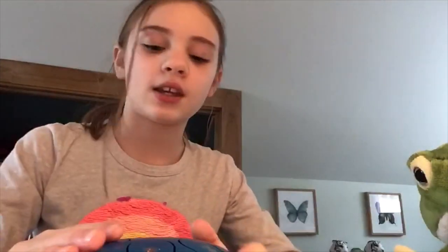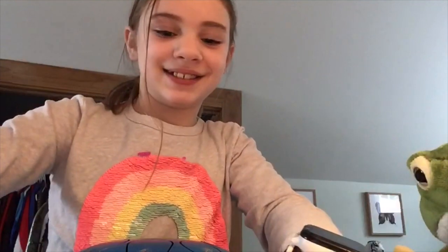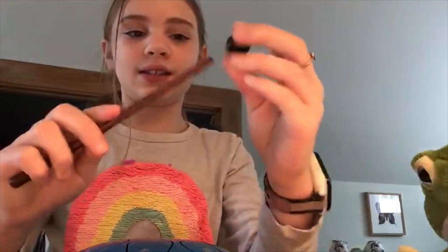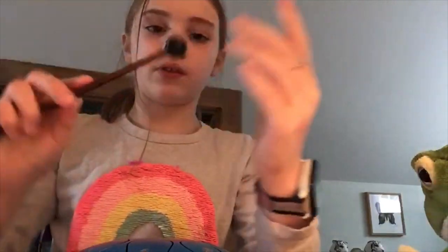Hey guys, so today I'm going to be showing you what I got for Christmas — well, after Christmas because it was late. It's a panda drum! I think these are supposed to go on here or something.